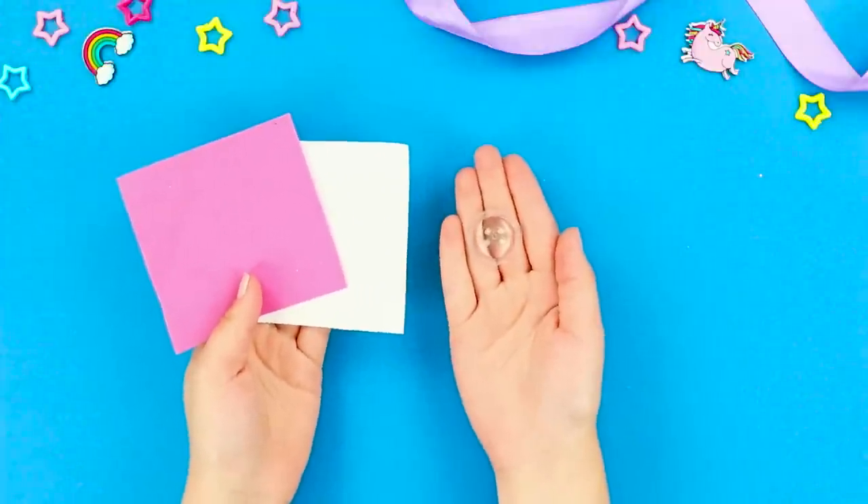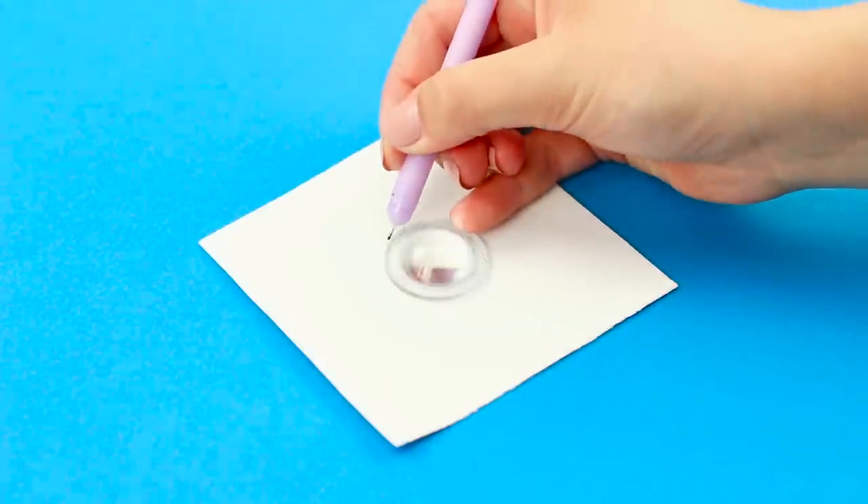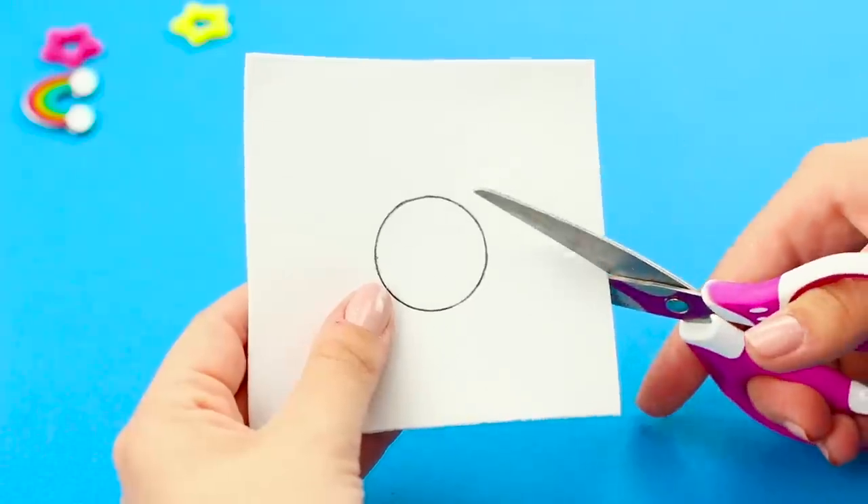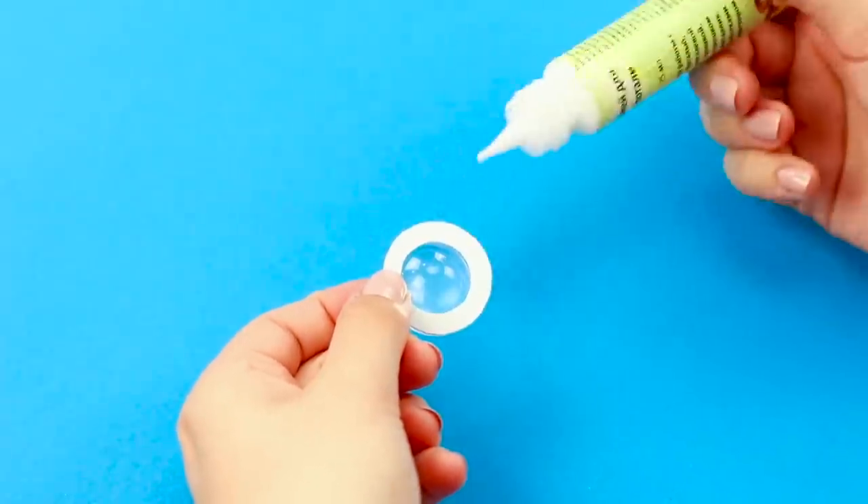And now, take a magnifying glass and a piece of foam paper. Trace the circle on the foam paper. Carefully cut it out. Cut out a ring. And glue it to the glass.